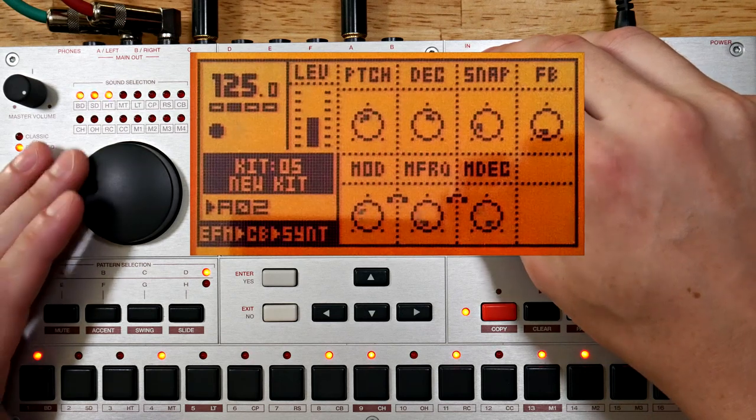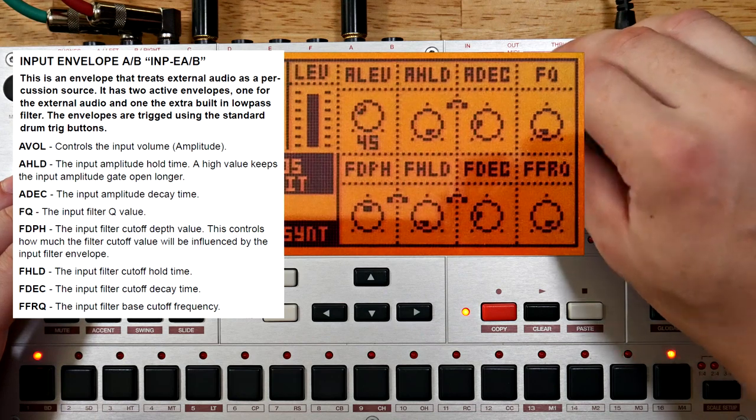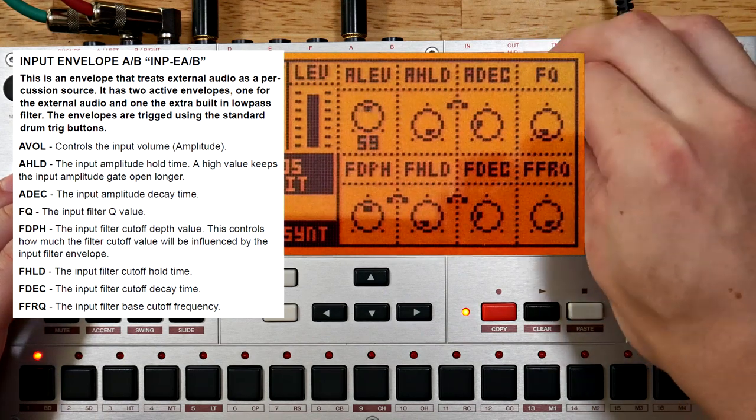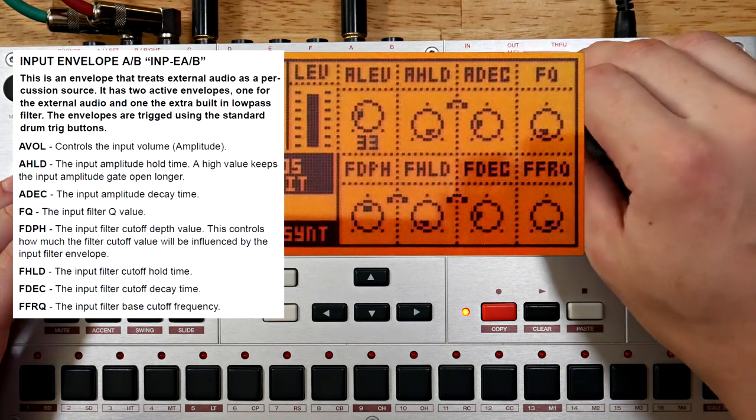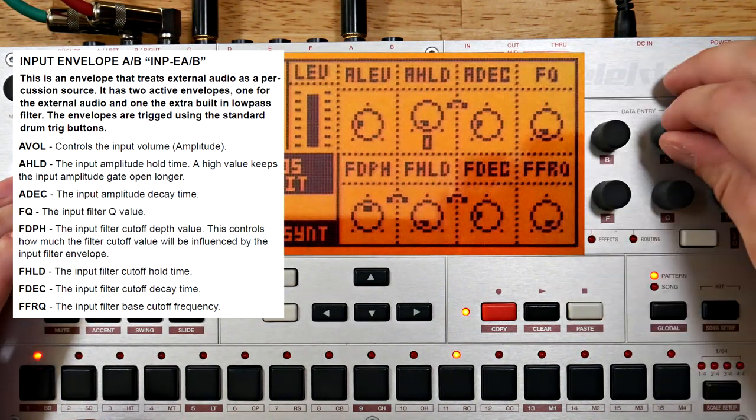That's sounding much cleaner. Crank up the input machine a bit — the input machines offer their own slightly different flavor of distortion. Now that I have a better handle on the gain staging, let's start making a pattern out of this.